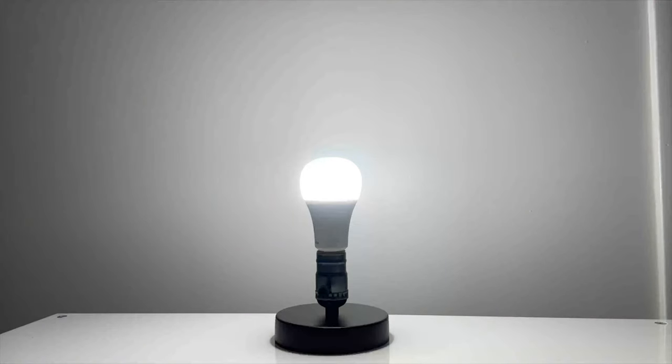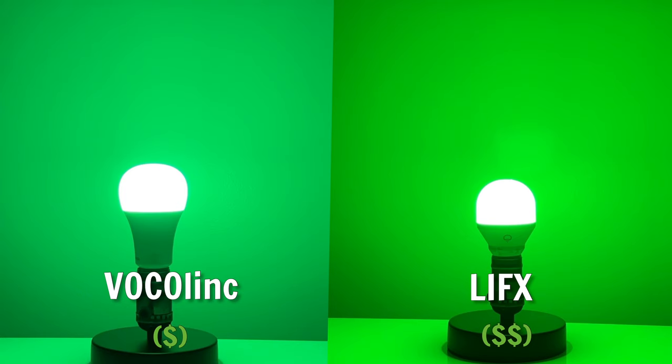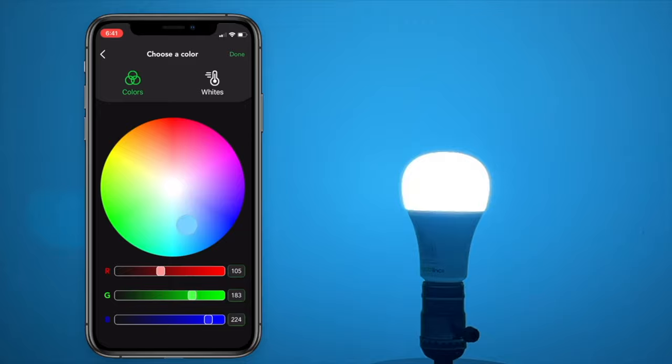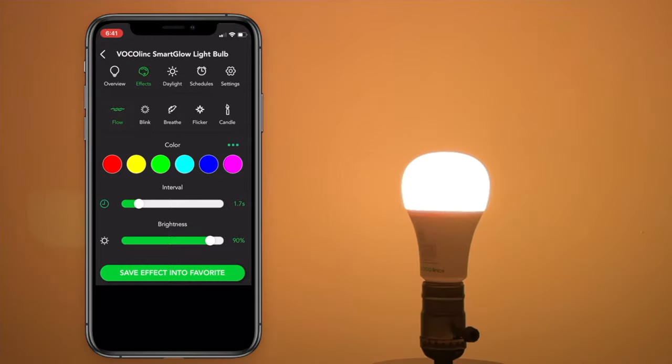At 850 lumens of brightness, the Vocalink bulb is very bright but not as hard on your eyes as bulbs like Yeelight. Colors are pretty good, though it does struggle with red and green when compared to LIFX. Dimming range is excellent — it gets very dim at just one percent. The Vocalink app has an easy-to-use slider to adjust colors, temperatures, and brightness, and there are really awesome lighting effects like Blink and Candle.